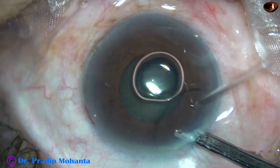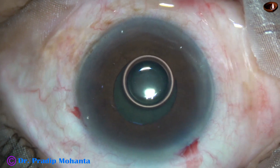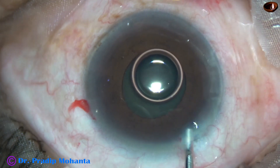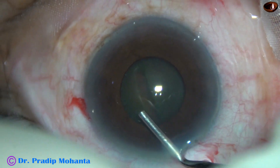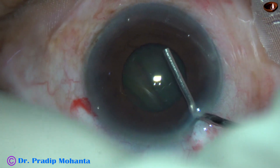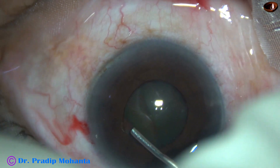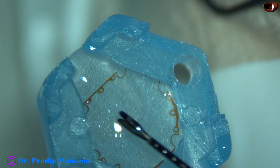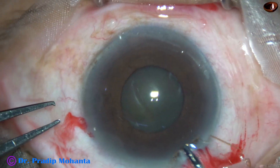You can see that the size of the pupil is about 3.5 mm, and I thought of using a pupil expansion device in this case. The pupil expansion device that I have with me is the B-hex pupil expander. B-hex is a hexagonal pupil expansion device invented by Dr. Suven Bhattacharji.